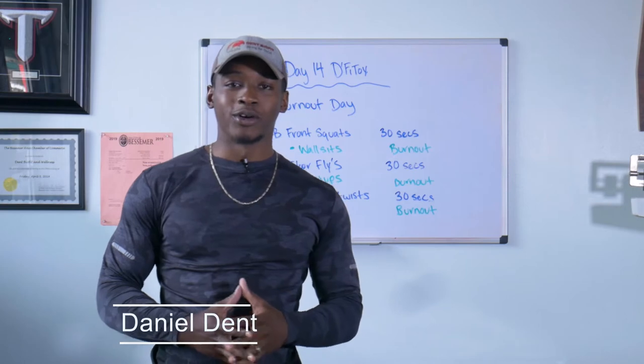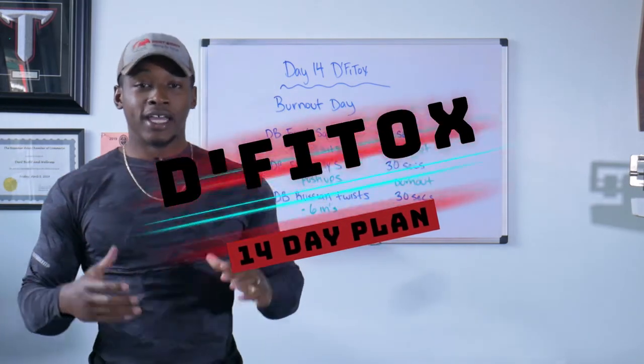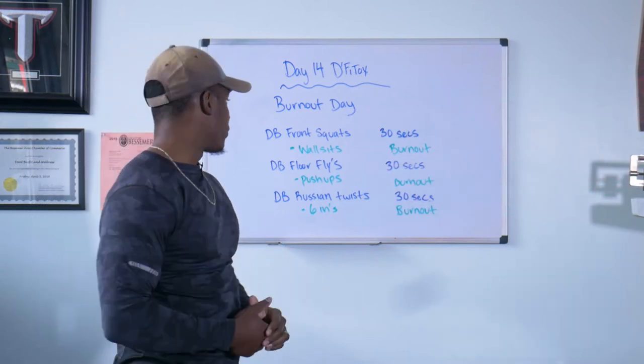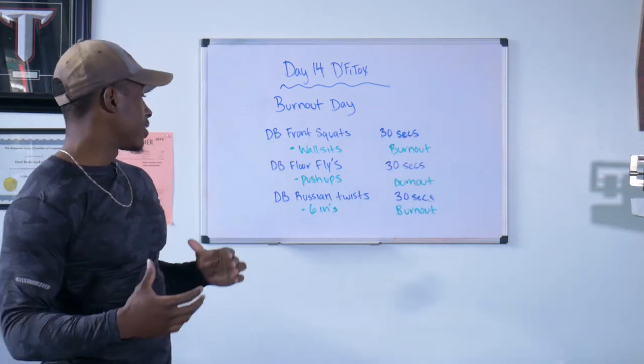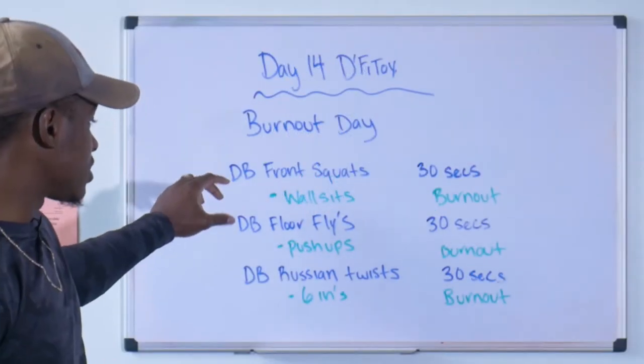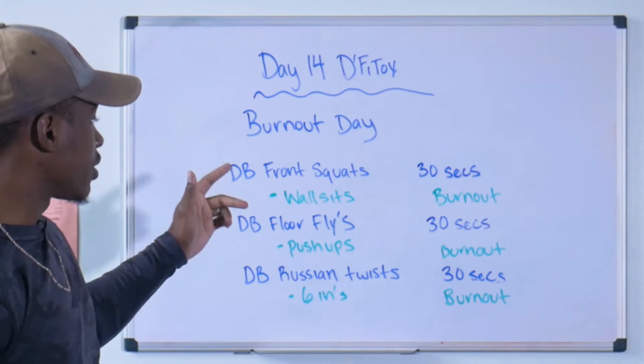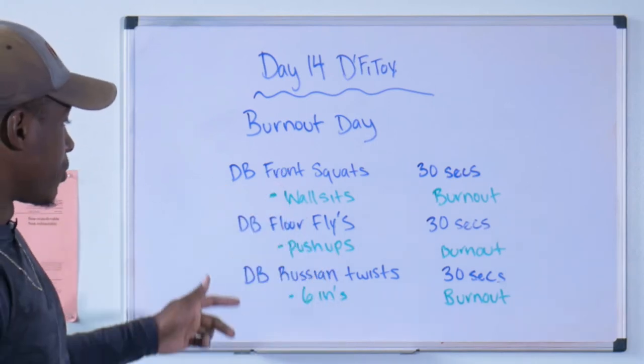Welcome guys, we are on day 14 — this is the last day of the DFIT tops plan. It's burnout day, so we're gonna get a good burn going. We're going from a dumbbell exercise to a bodyweight exercise. We're doing DB front squats for 30 seconds and then burning out with some wall sits.